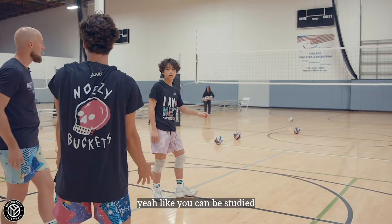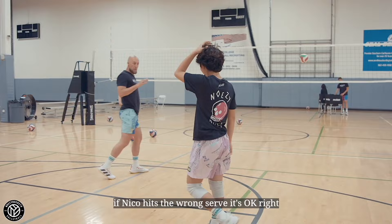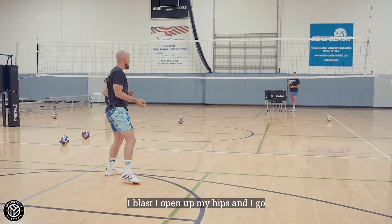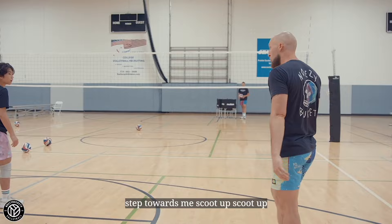Get there and be steady rather than - yeah, exactly, get there. Good, much better. So if Nico hits the wrong serve it's okay, but right now we're blasting to that corner - we're not waiting for the read, we're just figuring out our footwork. Instead of here and then there, I want to figure out: I blast, I open up my hips, and I go. One more time - make that first step towards me, scoot up, make that first step towards me. Deep - give me deep. Exactly, good.